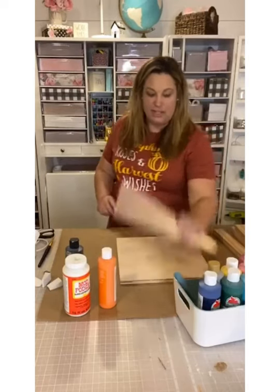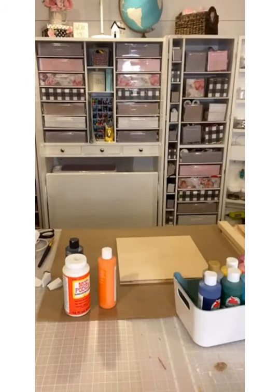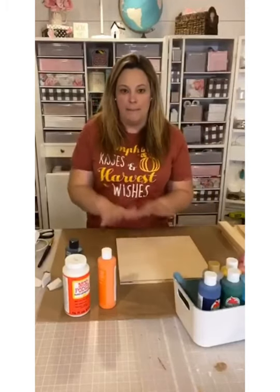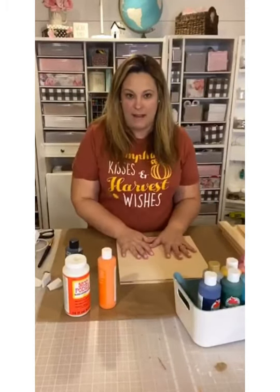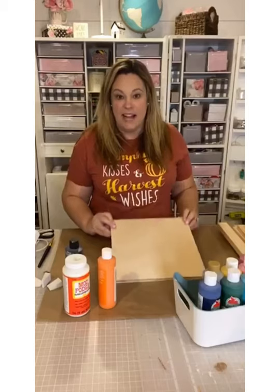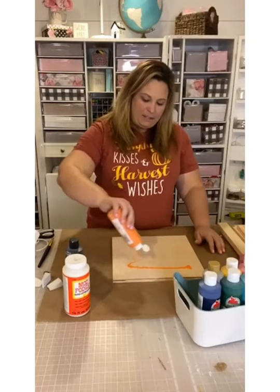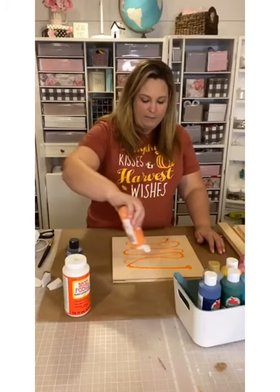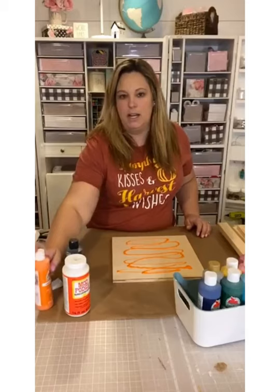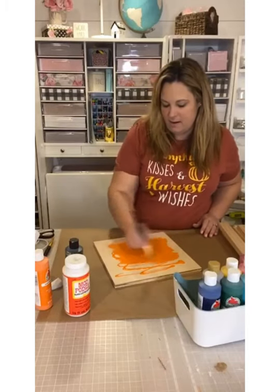Normally I stain my trim pieces first, but I'm actually going to paint the background color of my board first. I'm going to do it in a bright orange pumpkin color — this is called Pumpkin Orange, it's acrylic Apple Barrel paint from Walmart. I'm just squirting it onto the board and painting the entire back of the sign with a fat brush, also from Walmart.